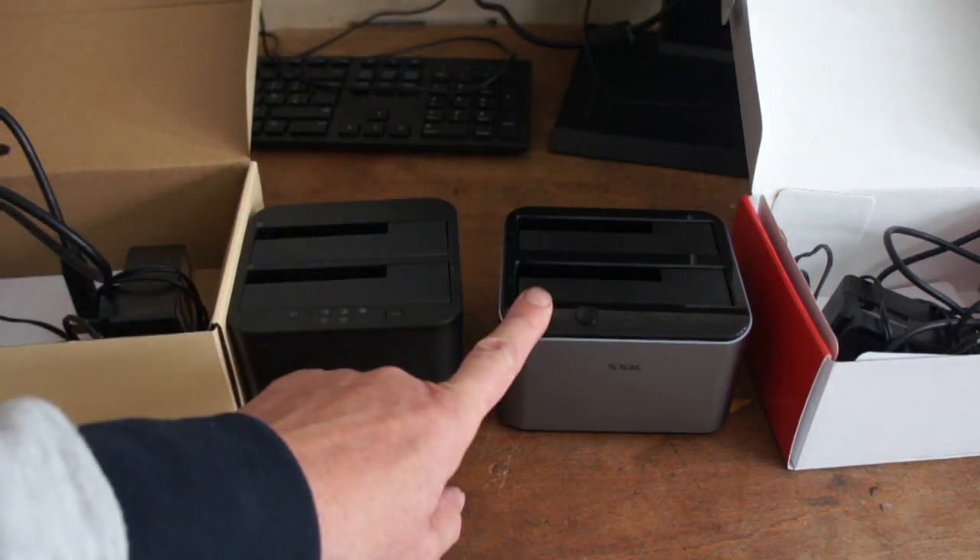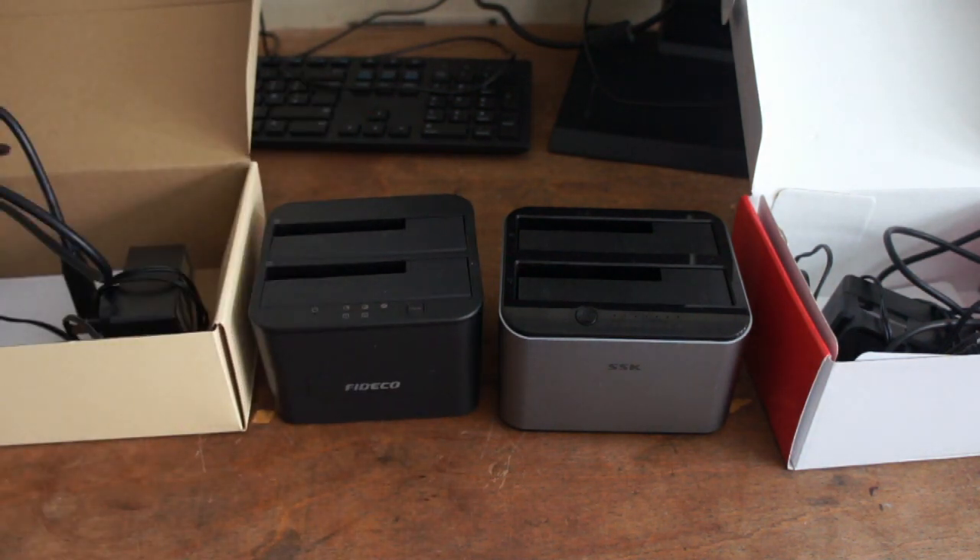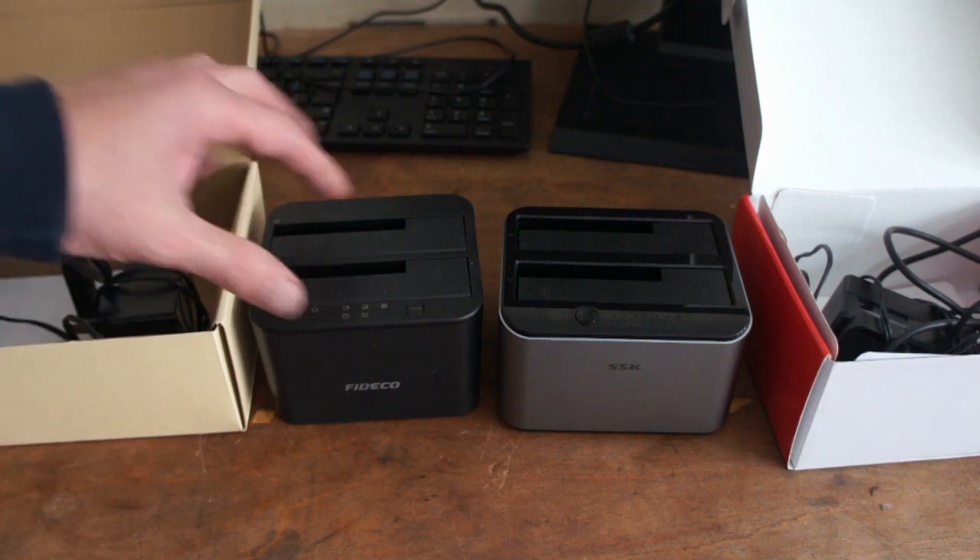This SSK one has been more reliable, especially on cloning. But they're both pretty good and excellent as docking stations.